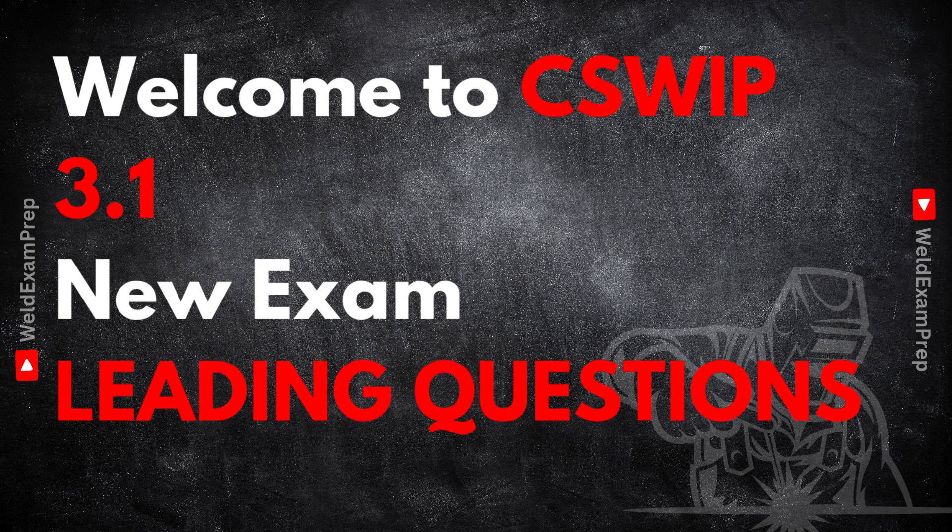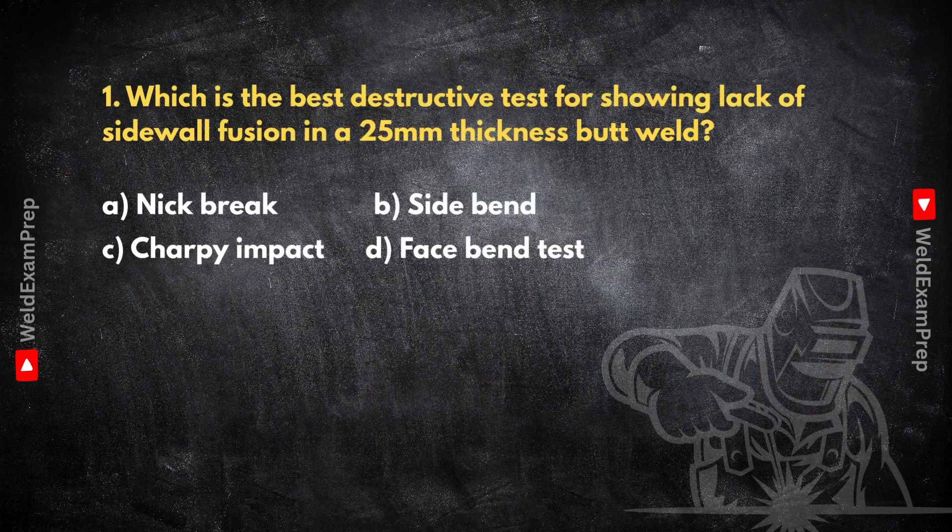First up, destructive testing. These are the methods that reveal what's hidden inside the weld — things you can't always see just by looking. So let's start with a question designed to test how you select the right test. Which is the best destructive test for showing lack of sidewall fusion in a 25 millimeter thickness butt weld?